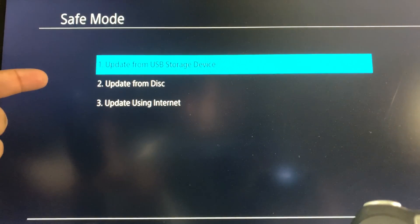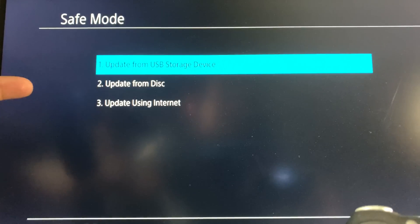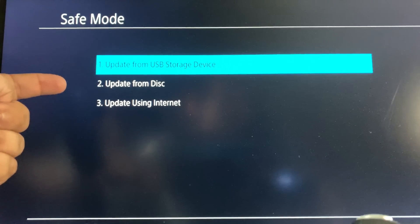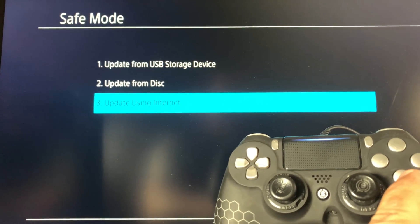Next you're provided with three different options: the first is 'Update from USB Storage Device,' the second is 'Update from Disk,' but the one we want to select is option number three, which is 'Update Using Internet.' Go down to option three and hit the X button.